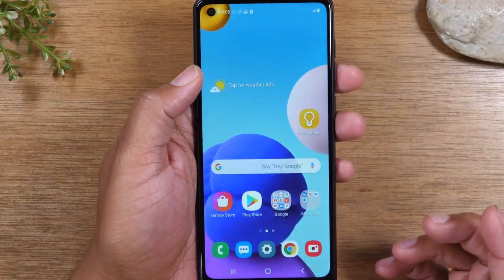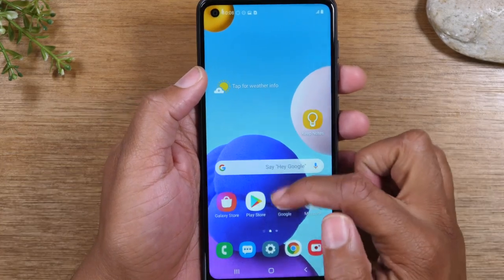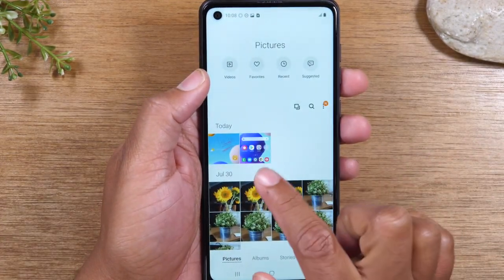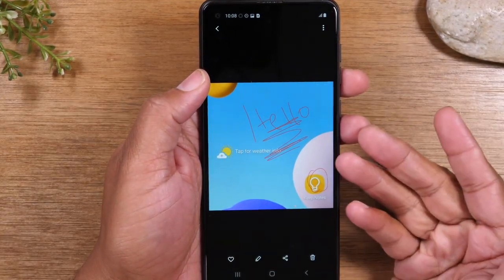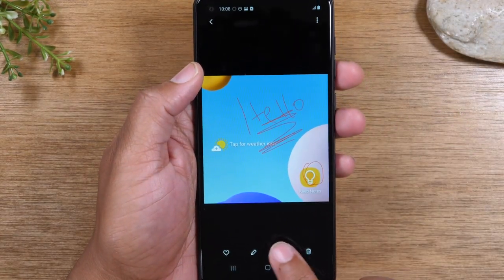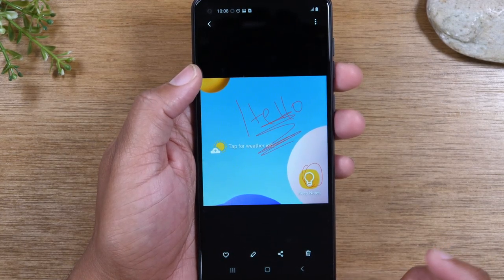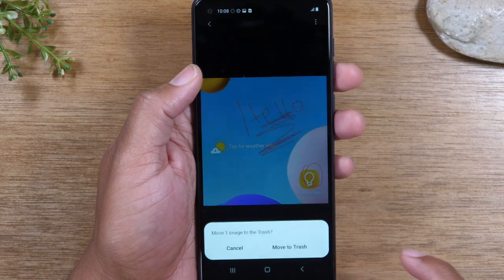It'll automatically save it to your gallery. If we swipe up, there's your gallery app, and there's our picture right here. From here, you can share it by tapping this button, or if you decide you don't need the screenshot and want to erase it, just tap on the trash can to get rid of it.